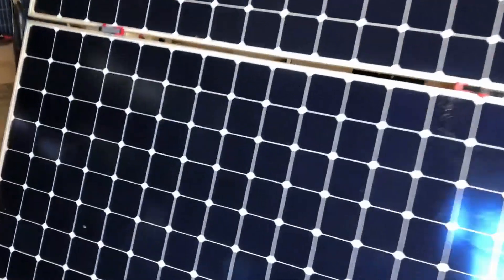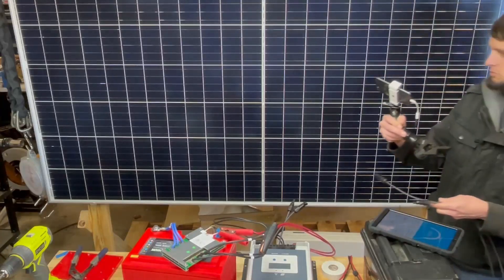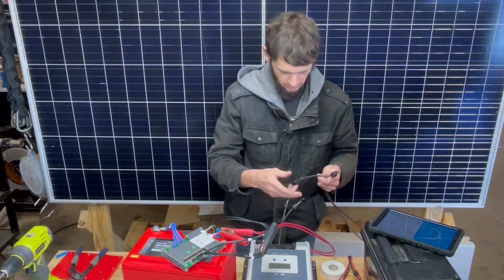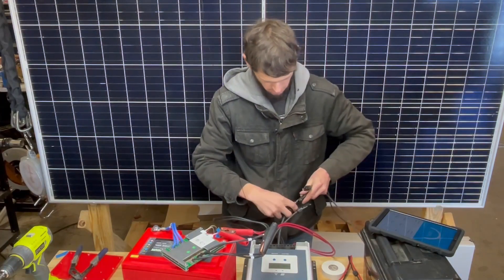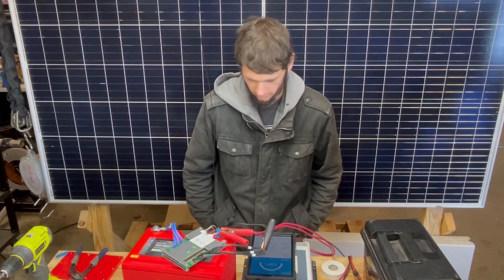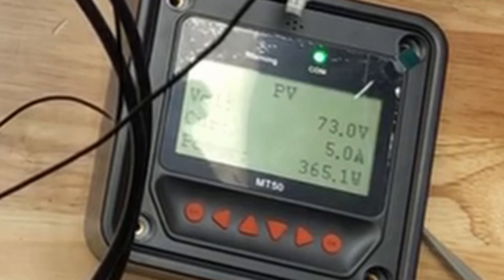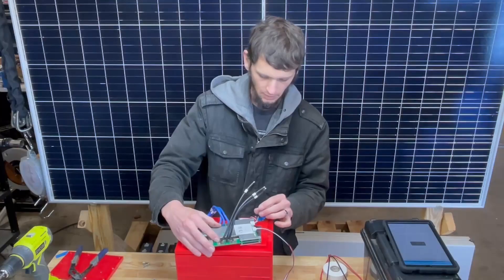We've got some nice panels here we can use. Back to the workstation — we'll just plug these guys in here. It's charging. She works. This works. It's really not that difficult.